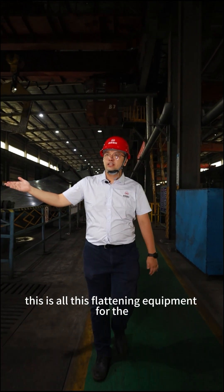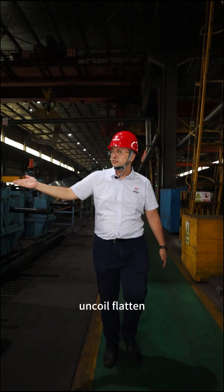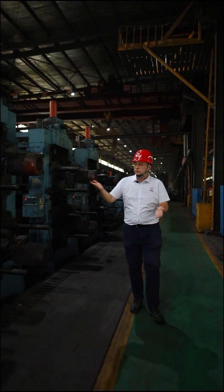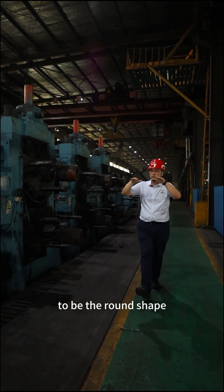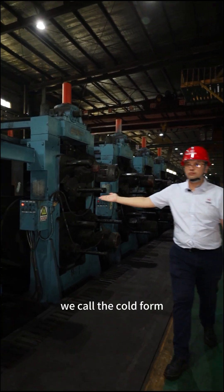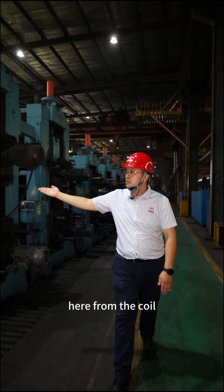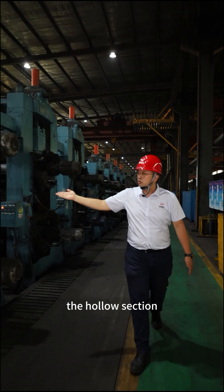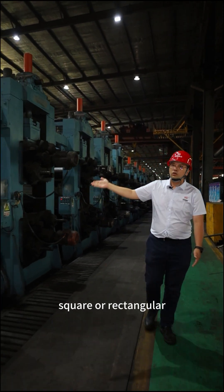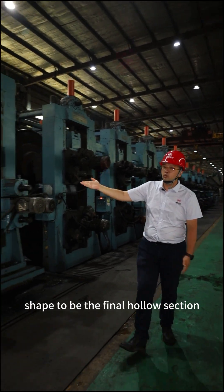This is all the flattening equipment for the uncoiling and flattening. We will slowly keep the pipe to be round shape. This is what we call the cold forming process. From the coil, the whole section is shaped to the round, square, or rectangular shape to become the final hollow section.